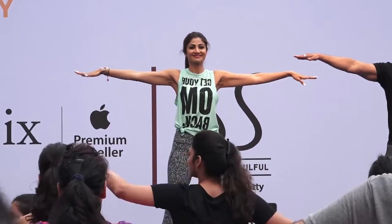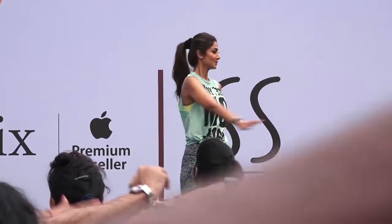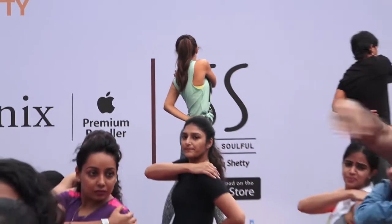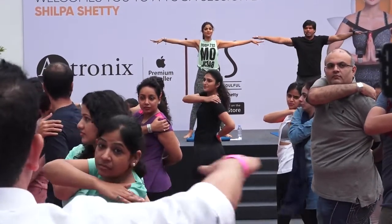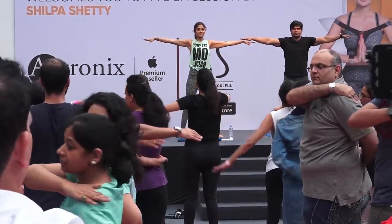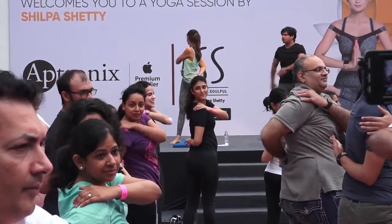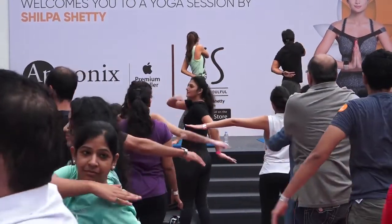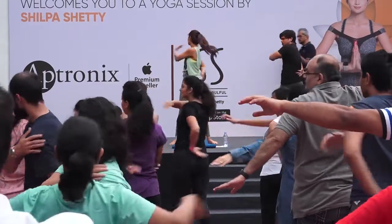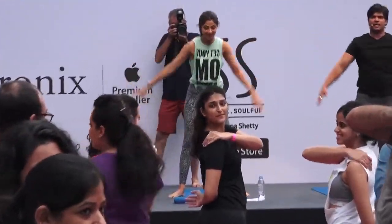Ready? Come on, start. Raise your hands up. Breathe in, breathe out, and twist. Now breathe normally. Hold this position. Come in front. Change. Other side. Come in front — one more time. Turn. Come in center. Change. Relax. Hands down.